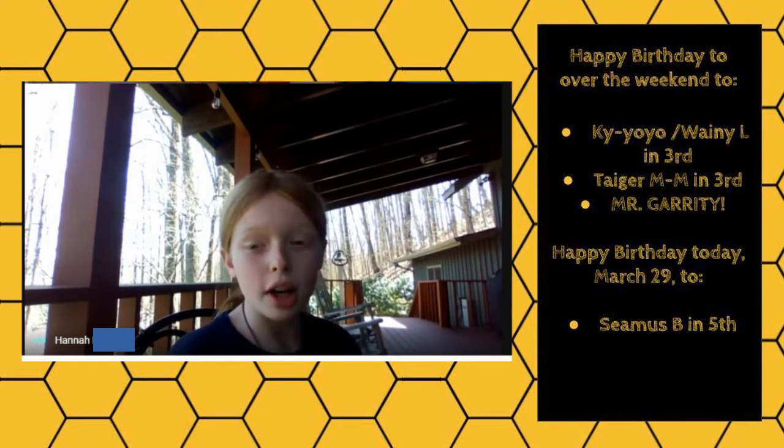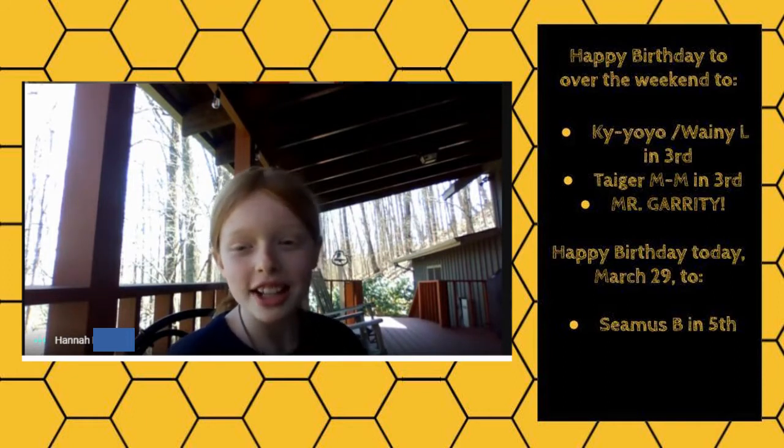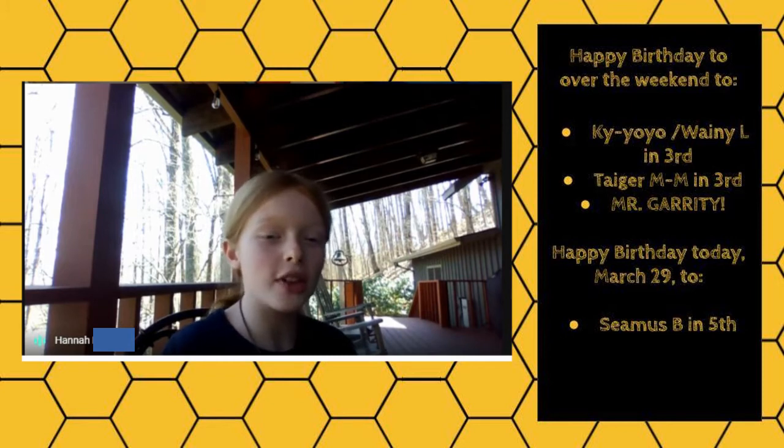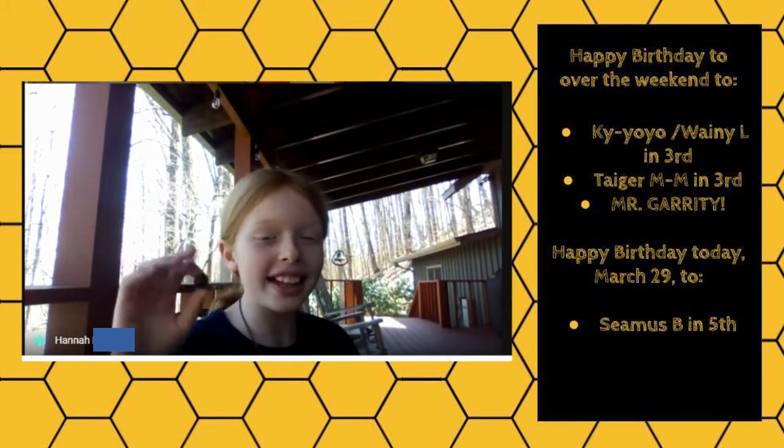Happy birthday today, March 29th, to Samus B in 5th grade. I hope you guys all have a great birthday! Bye-bye!